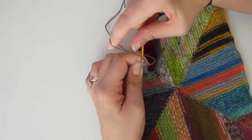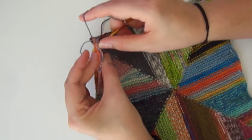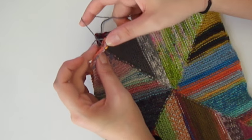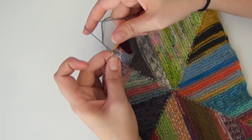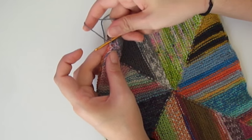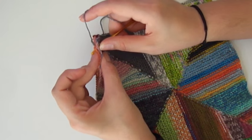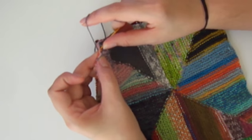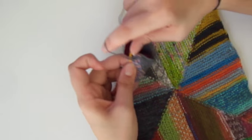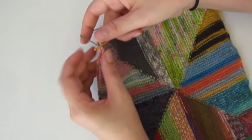Like I said, I am not great at crochet, but even I find this the simplest way of seaming. I try not to do my chains too tightly so that the seam doesn't pucker. You can see those chain stitches forming on this side.